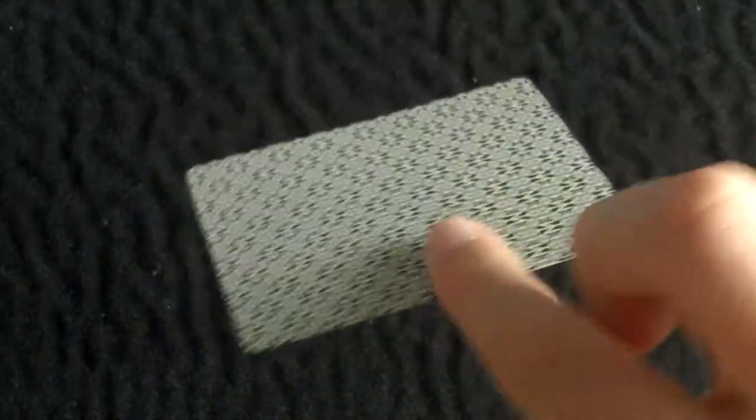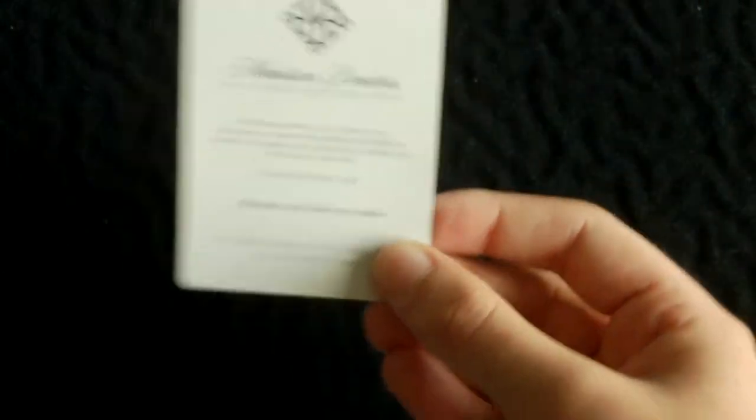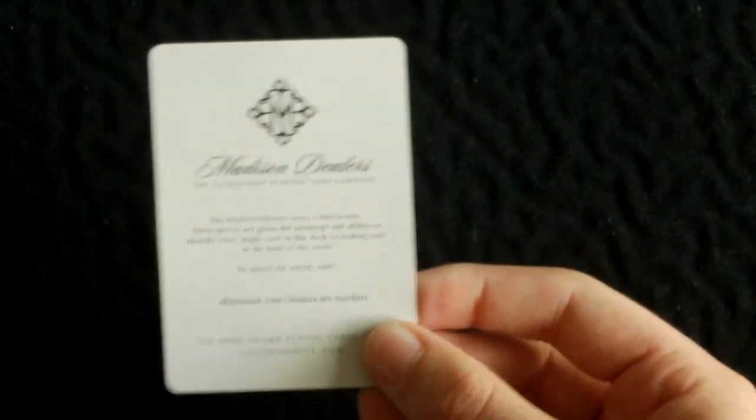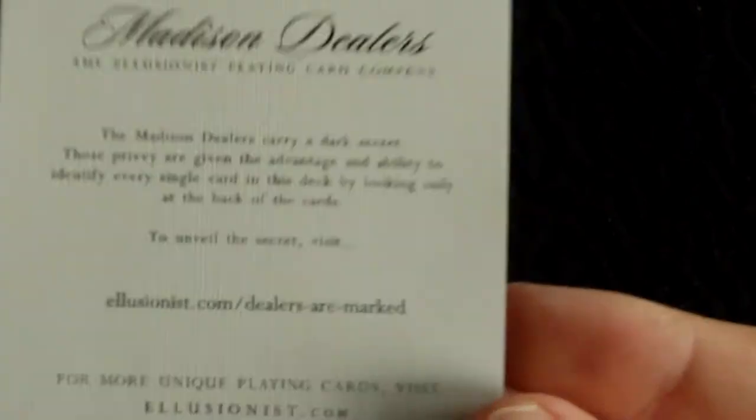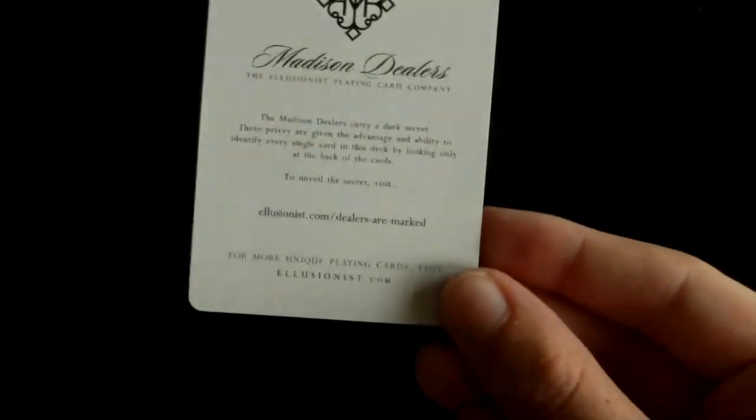You also get a double backer — pretty standard with decks nowadays, not much to go over there. And you get a Madison Illusionist or Madison Dealers ad card, which has a very nice design for an ad card. You can pause the video to read it. It also has the back design on it. And those are the extra cards.